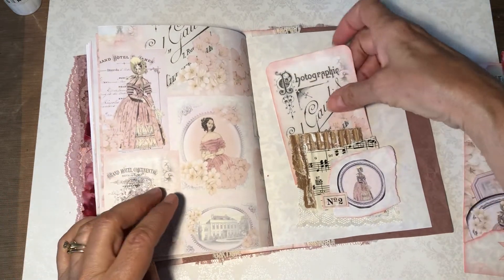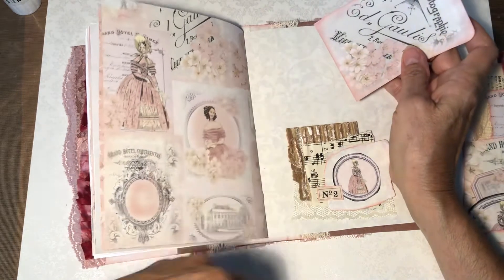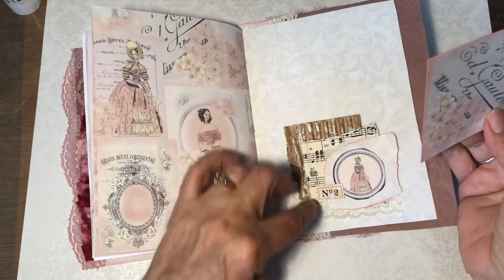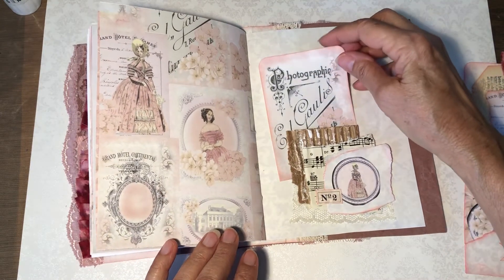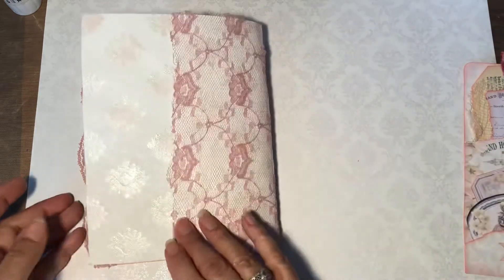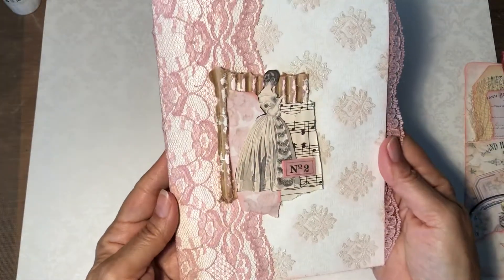And then this is the back. Another one of those corrugated cardboard pockets. And that's the end. Got more lace on the back here. But that's the journal.